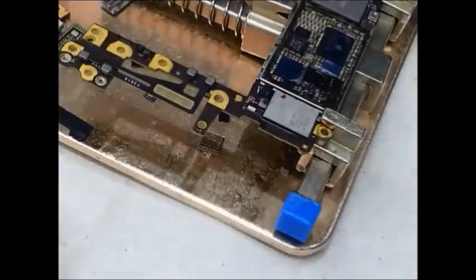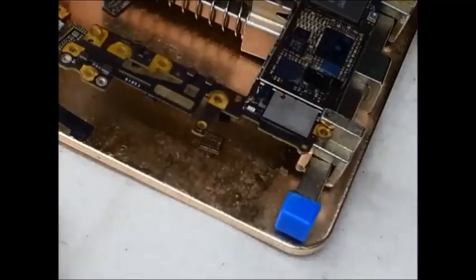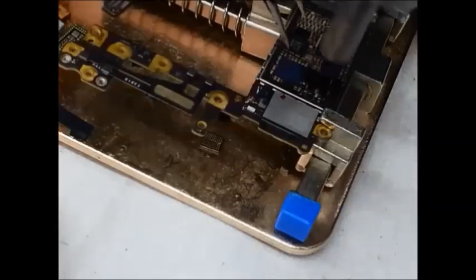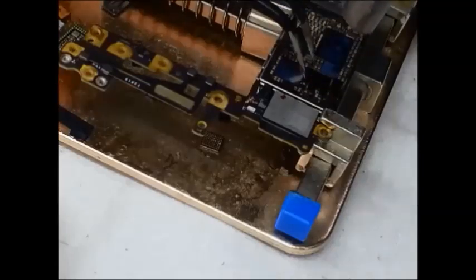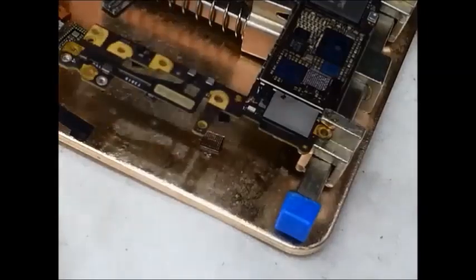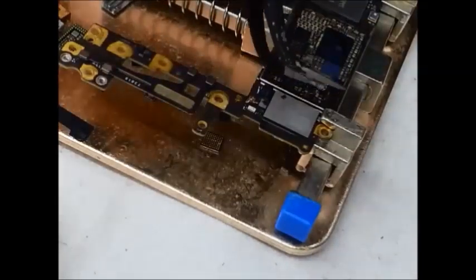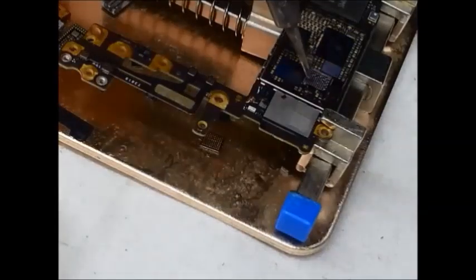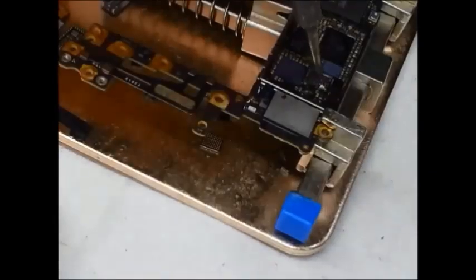Use the hot gun and heat it up. Heat at 2.5 settings on the heat gun. After heating, remove the flex carefully. Then clean it — use micro ions on the colored area, clean it properly.